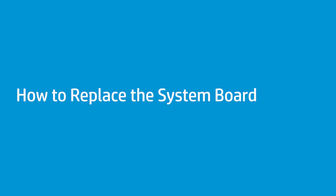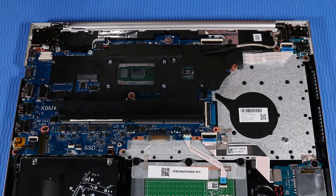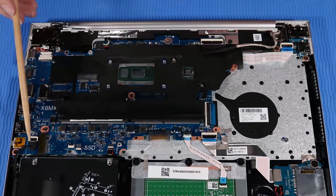How to Replace the System Board. Before you begin, remove the base enclosure, battery, M.2 solid-state drive, memory modules, RJ45 bracket, USB-C bracket, wireless LAN module, wireless WAN module if installed, fan, and heat sink. Removal: Make careful note of the routing of all cables connected to the system board for later replacement. Disconnect the following cables from the system board: hard disk drive cable, fingerprint reader cable if installed, backlight cable, touchpad cable, SD card reader cable and tape, keyboard cable, display panel cable, speaker cable, DC-in power connector cable.